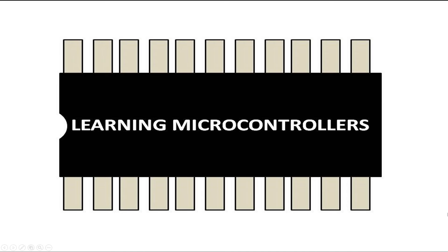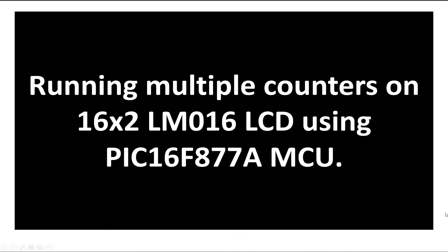Hello guys, welcome to Learning Microcontrollers. In this video, I will show you how you can run multiple counters on a 16x2 LM016 LCD using the PIC16F877A microcontroller. So let's get started.